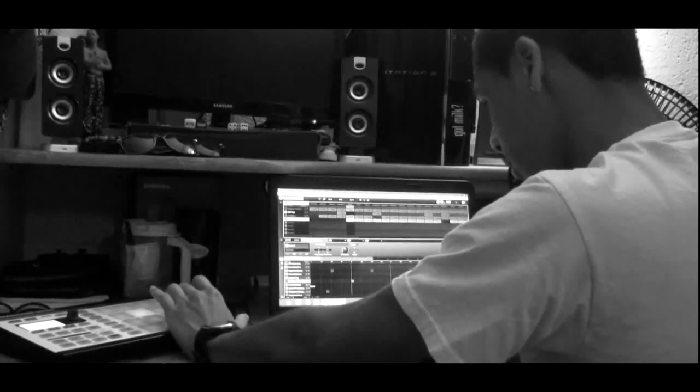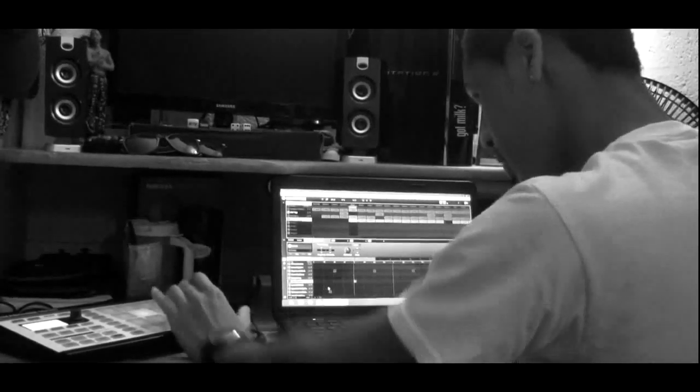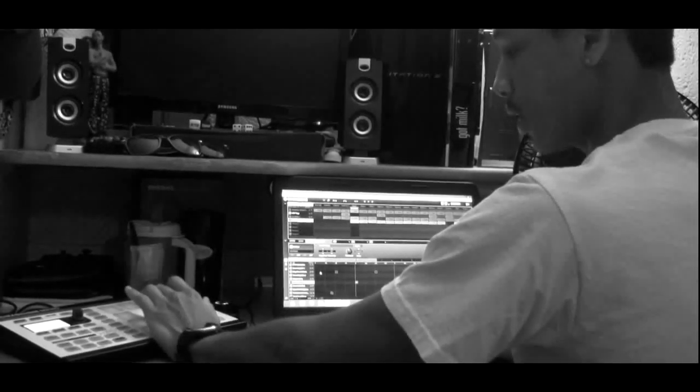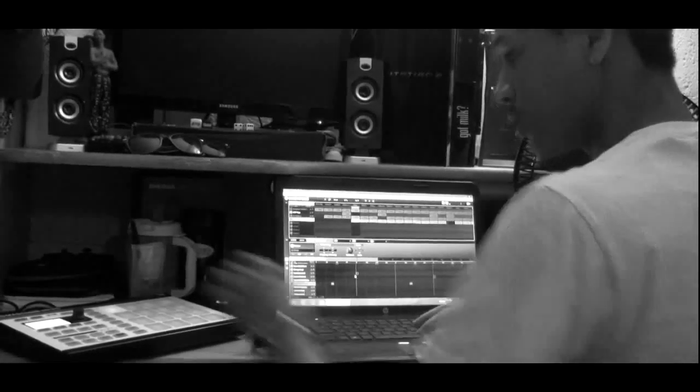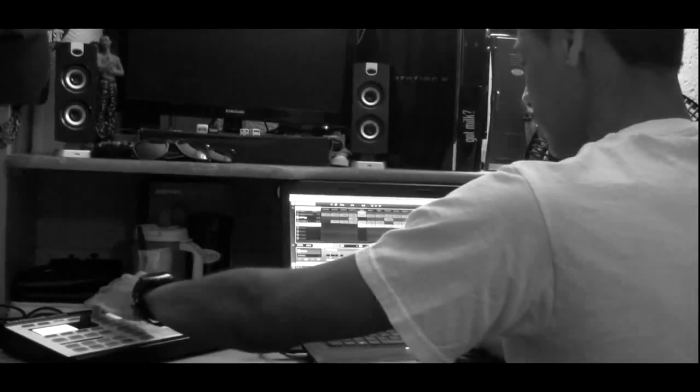Then I added a couple other things in the background that you really got to listen to just to peep. Then I added the tambourine — it only comes in every little section. That's how that sounds.